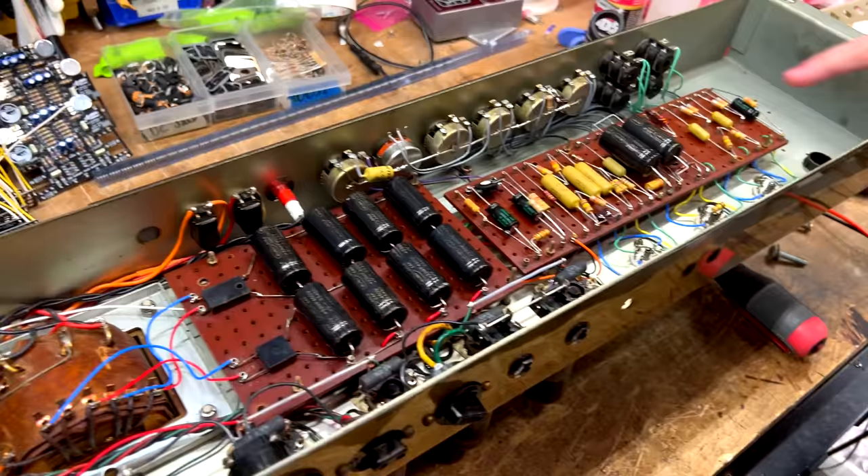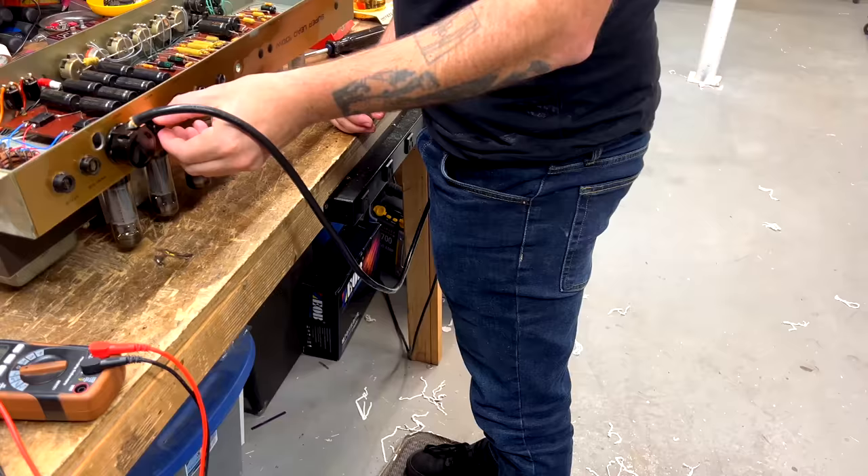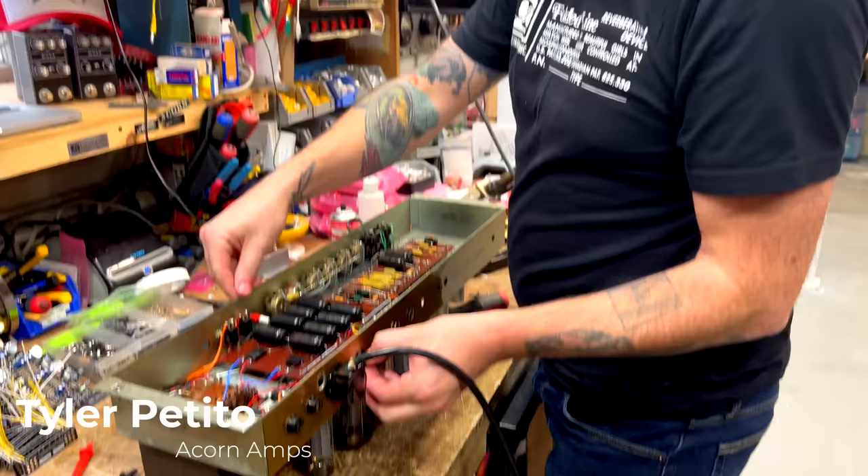It's been recapped. Someone put some new silver micas in there, but all the resistors are original. This is your main selector.